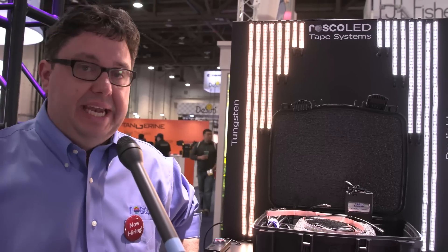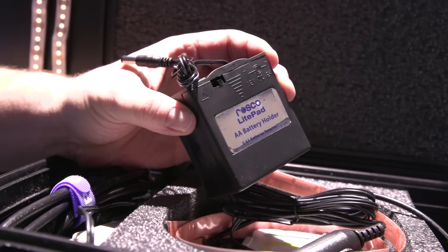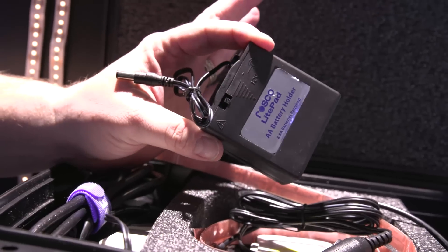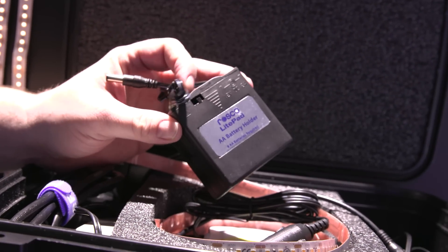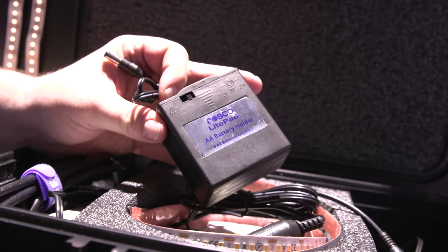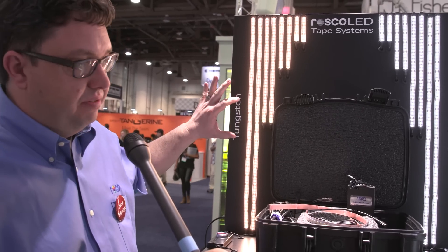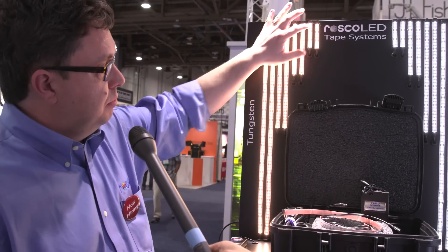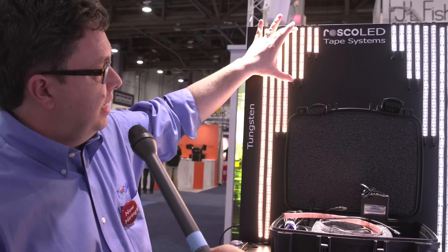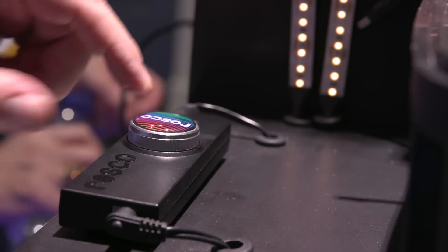The one that we're looking at here is our Pro Gaffers Kit. The kit comes with a light pad and AA battery holder, and it uses the same 12 volts as the light pads do, so a lot of the same light pad accessories you might have will work with the Roscoe LED tape kit. There are two available — a tungsten version and a daylight version, so warm and cool. Each kit comes with different lengths of LED tape that you can use for car shots or monitor glow.